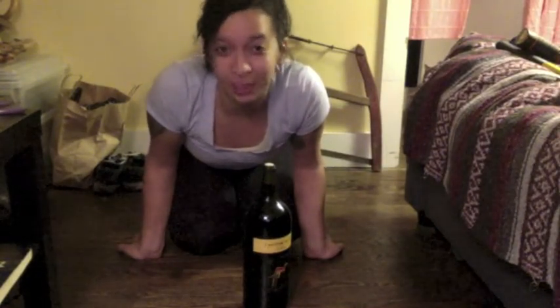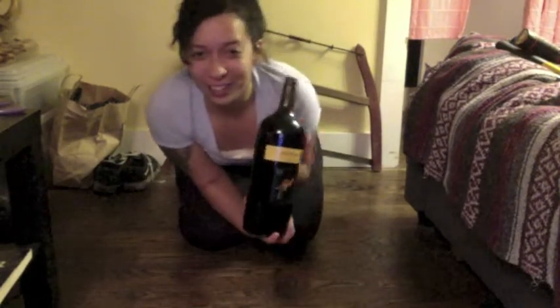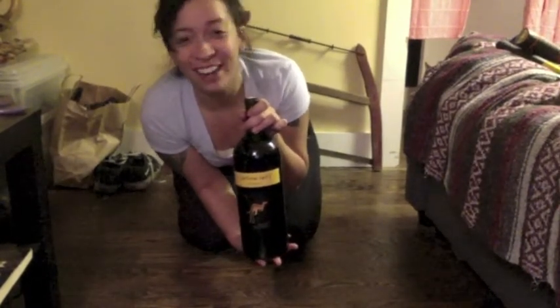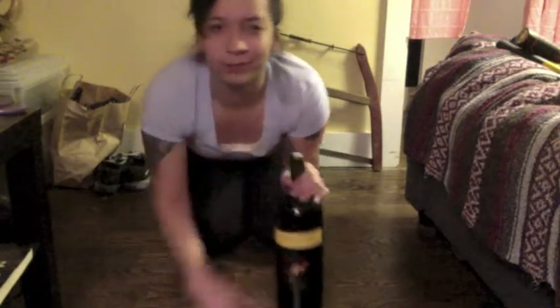Hello and welcome to Brooklyn Apartment Living with Lourdes Vera. Today we are going to learn how to open a bottle of wine without a corkscrew, because our asshole roommate said he doesn't know where the corkscrew is. It was in his room — which is the couch, a.k.a. the living room.